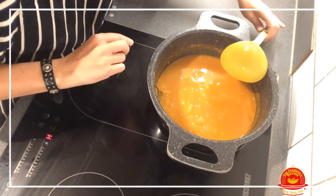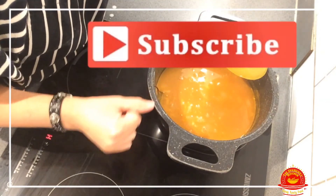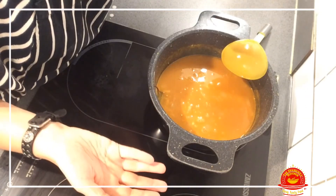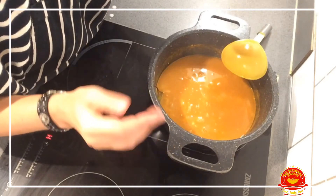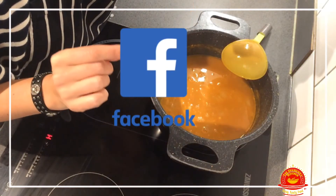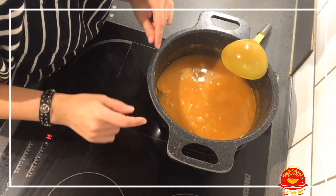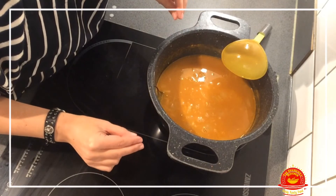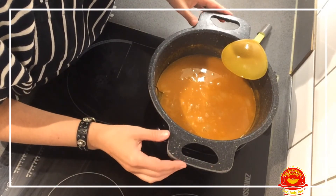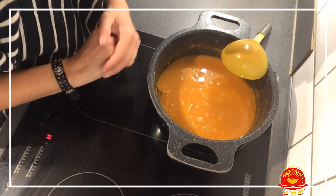If it doesn't thicken for you, just add some corn flour and that will do the trick. If you like this recipe, please give us a thumbs up, share it with your friends and family — and more importantly, cook it and tell us what you think! Subscribe to our channel — we post three videos every week. Share the love for food! We'll see you on the next video. Thank you, bye!